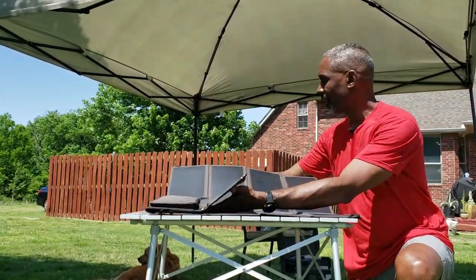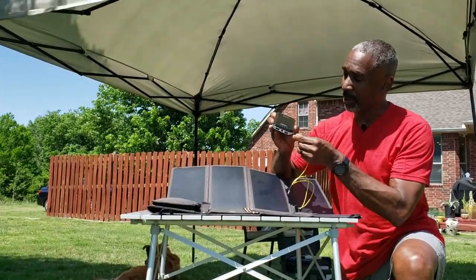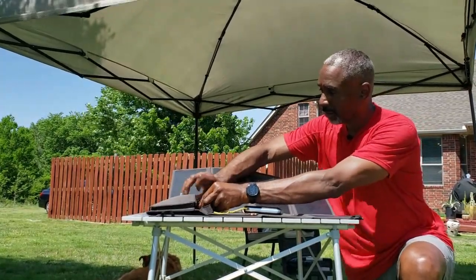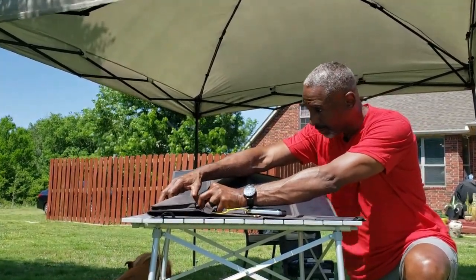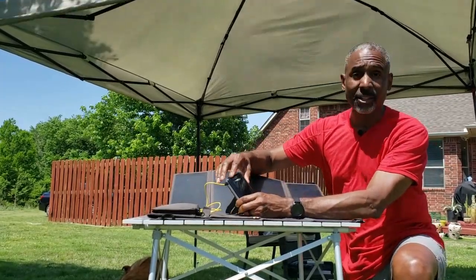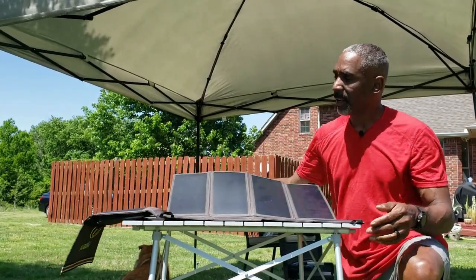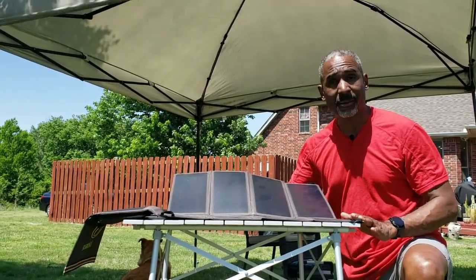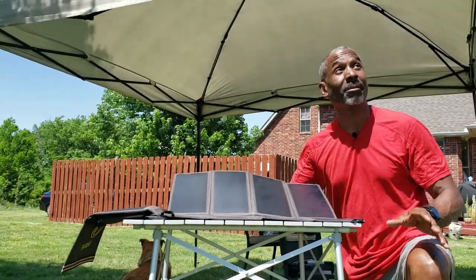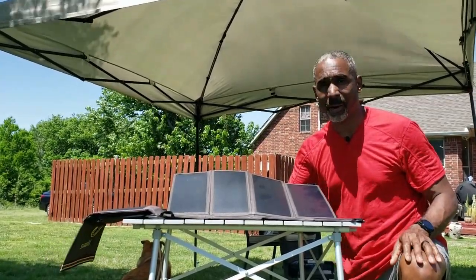I'm going to show you how to charge the Anker 13,000 milliamp hour battery with this panel. All we do is take the power connector, plug it in, take the USB end, and plug that into the battery. Now the lights are on and flashing — our battery is charging. If that battery were at zero, this panel provides up to 35 watts in perfect optimal conditions — bright blue sun, no clouds, no haze, no fog. Right now it's probably providing about 20 to 25 watts even though it's very bright and sunny out here.